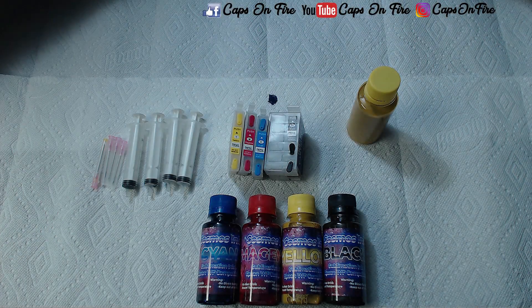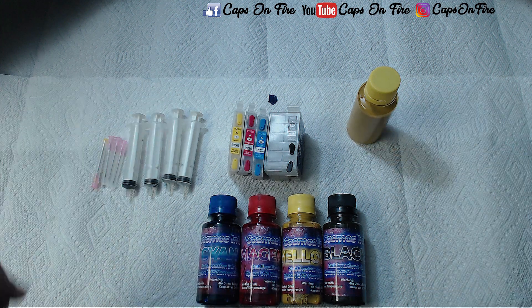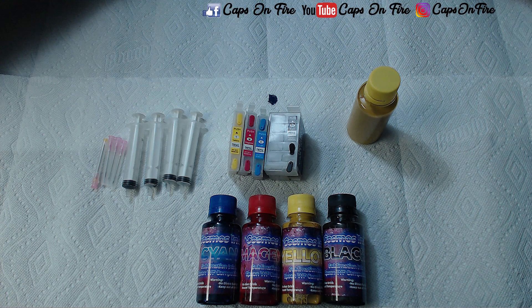What's going on guys, this is Angelo from Caps on Fire. In this video I'm going to be showing you how to fill your sublimation cartridges. These cartridges are for the Workforce 7710, 7720, 7610, 7210, 7110, 3620, and I believe the 3640. Just click on the description below and I will have my kits linked down there, and when you click on that link it'll take you straight to my Etsy shop where you can buy a conversion kit.